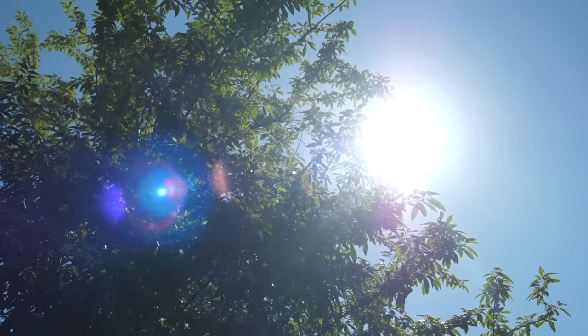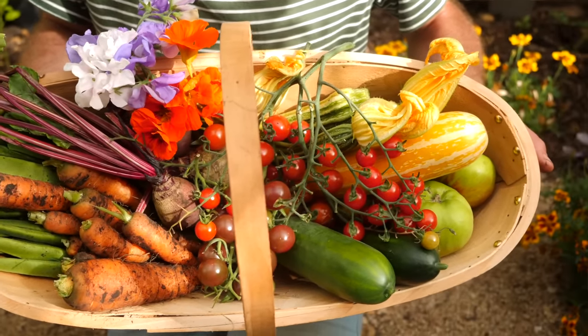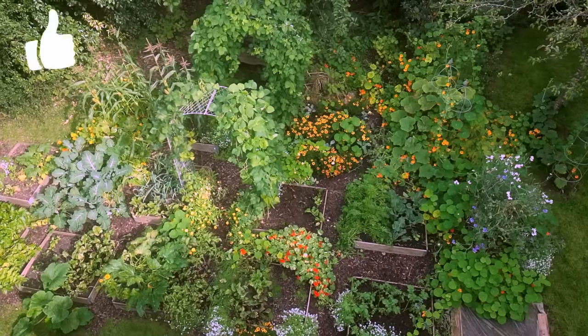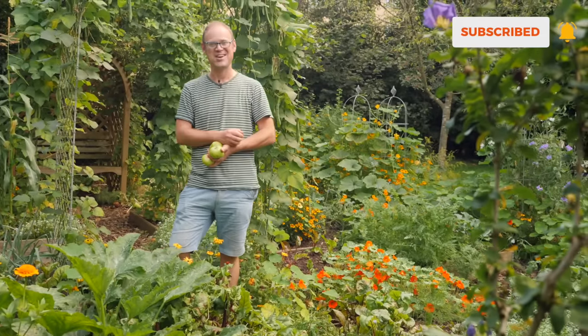Summer goes far too quickly in my garden, but while the long warm days are almost over, the harvests certainly aren't, and I'm really pleased with the way things have gone this year. So join me as I show you round the garden to see what's worked, what hasn't, and most importantly, what I've discovered that will help me next year.